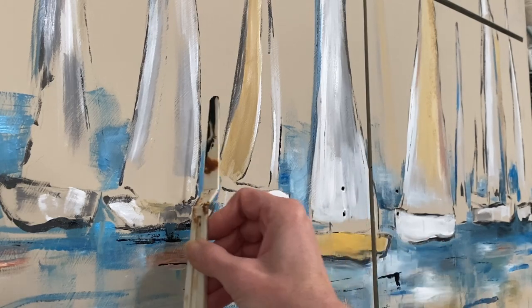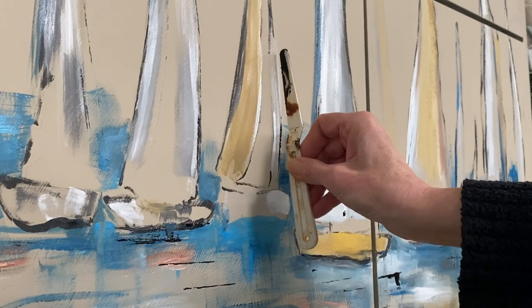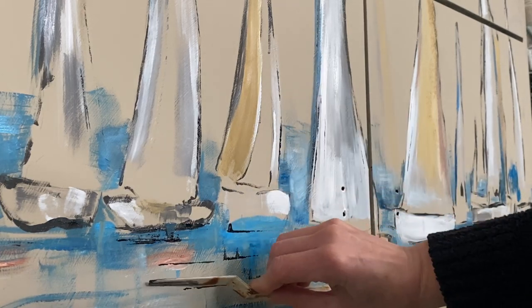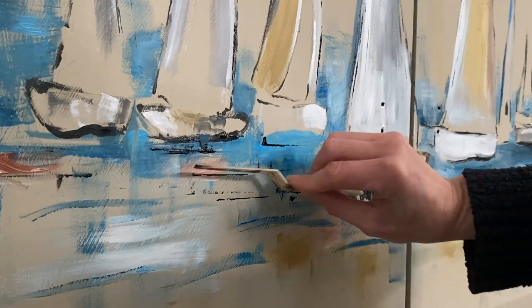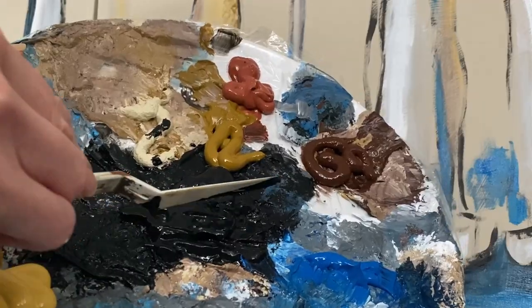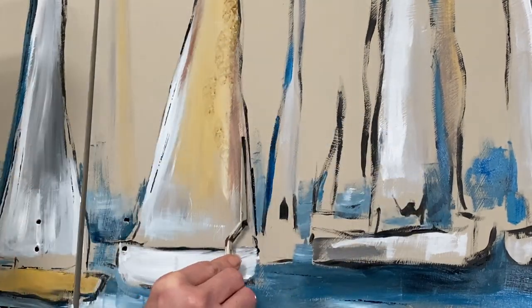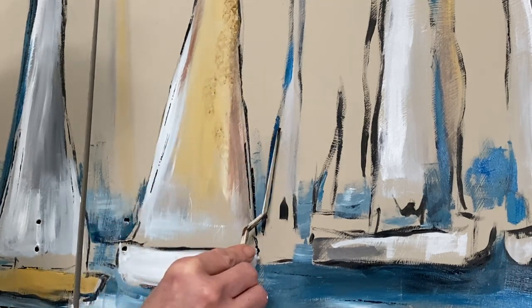I love to use the palette knife — you can use a plastic one, a metal one, or even a fork. I love the effect. Generally when I'm using it, I like to play around and kind of throw the paint a little bit. I'm taking some jet black paint and just adding in some lines, going vertical and horizontal. You can get really nice precision lines with it.